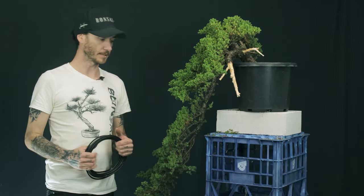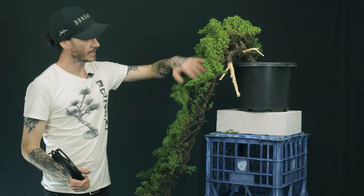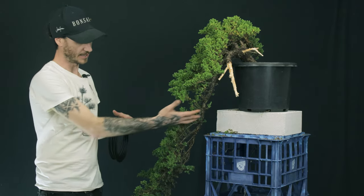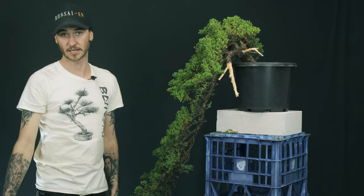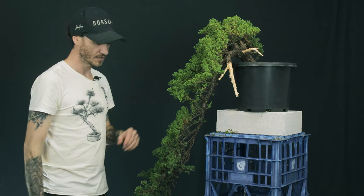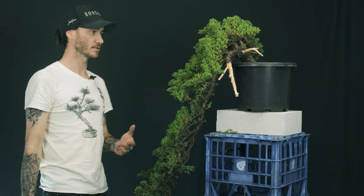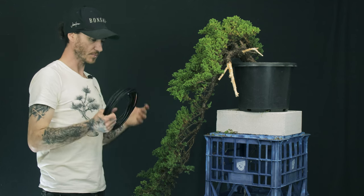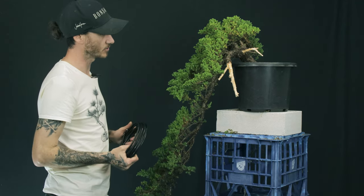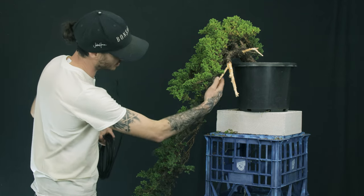Now that we've got the tree all cleaned up and have our main branches that we want to keep, the next thing is to take this tail and put some interesting movement and structure into it. We want to get these lower bits out so they're not going to get shaded out over the growing season, and try to get everything even light, even air, give it room to breathe — get this tree as healthy as possible before we take our next steps working on it as a bonsai. I'm going to run this thicker wire down the length of this tail and see if we can get some movement in it.